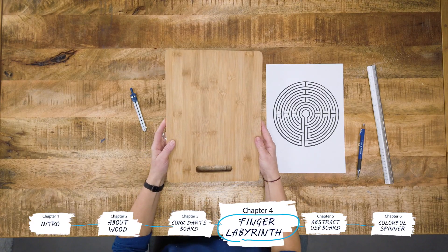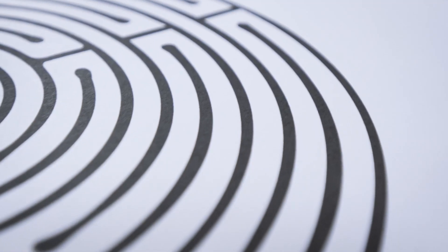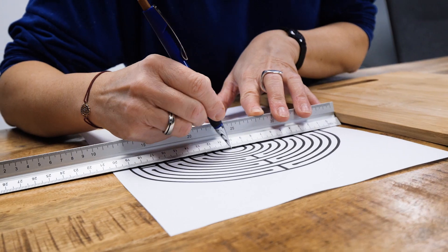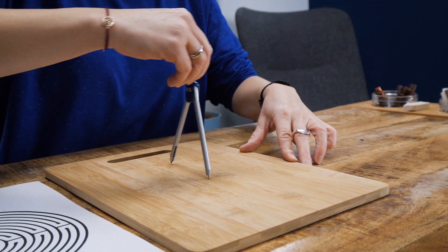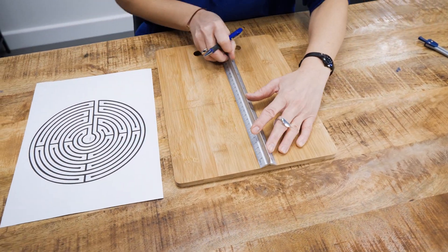Next up, the finger labyrinth. The finger labyrinth is a nerve-soothing game where you can use your fingers to trace along its path from the entrance all the way to the center. Bamboo is a very hard grass, and in this case the stems are compressed together and bonded with an adhesive. Its smooth surface has a nice touch to it and is also really easy to paint on.